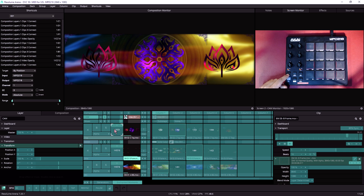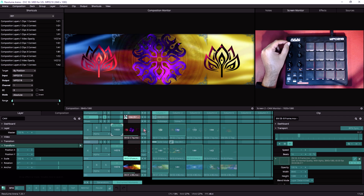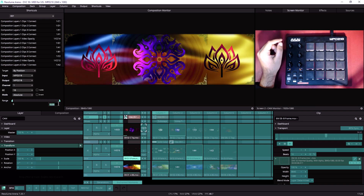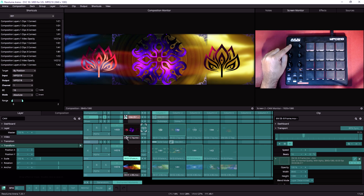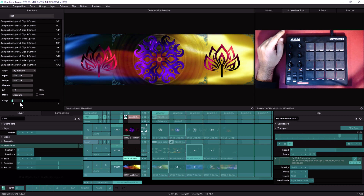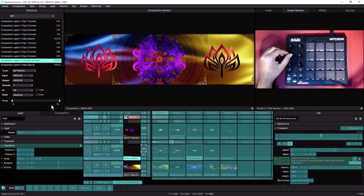Since we're here, let me change this bank to B. Now I'm going to map the transition control. I want to limit this to two seconds, so whenever my knob sends the lowest value this will be zero, and when it sends the highest value this will be two seconds. I don't want to transition any slower than that.